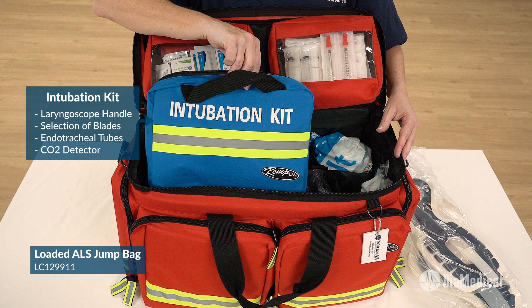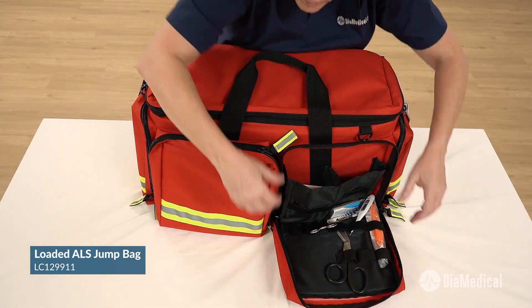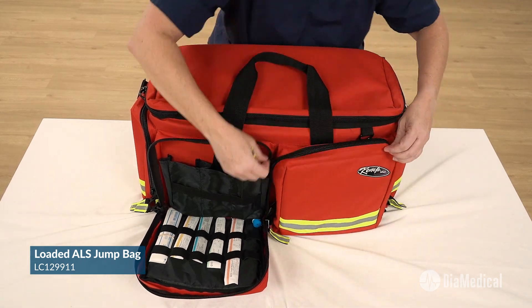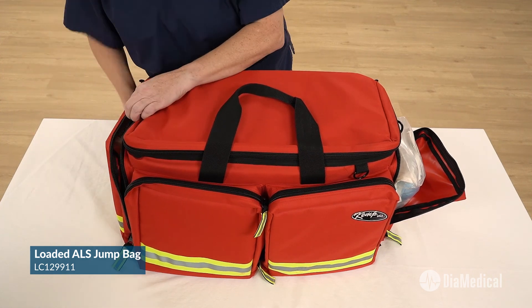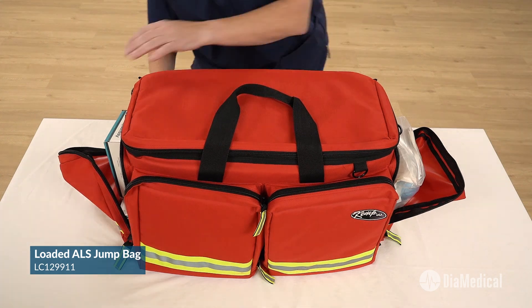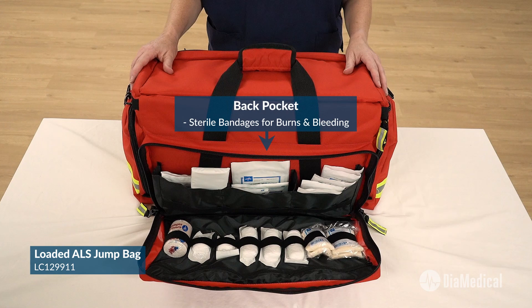It features a laryngoscope handle, selection of blades, and endotracheal tubes with a CO2 detector. The front pockets contain EMS pocket tools and all types of IV supplies. The side pockets hold a glucometer with strips and lancets, as well as an OB kit for pre-hospital childbirth training. The back pocket contains sterile bandages for burns and bleeding wounds.